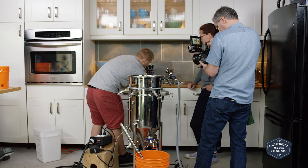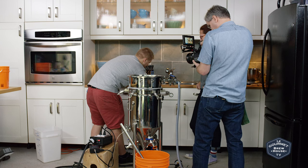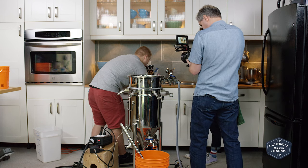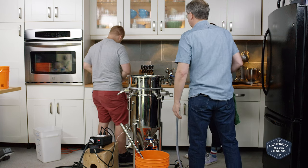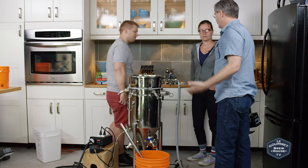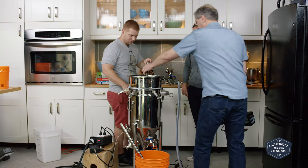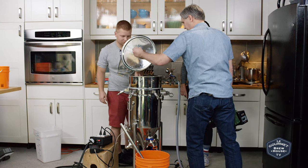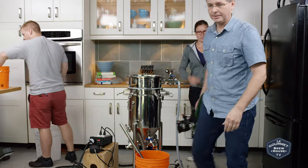We're pretty much perfect. We might have actually added too much acid originally, because adding more water will raise the pH. We've got another 50 minutes of mash. Let's do a couple of taste tests.